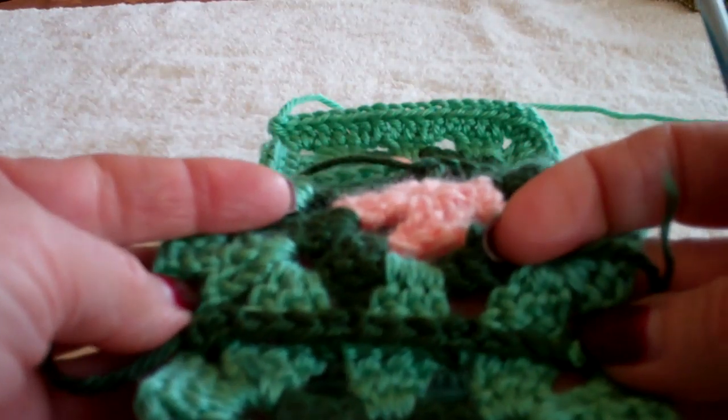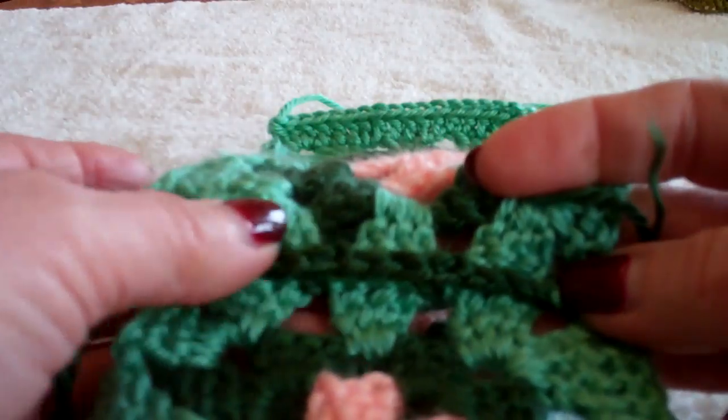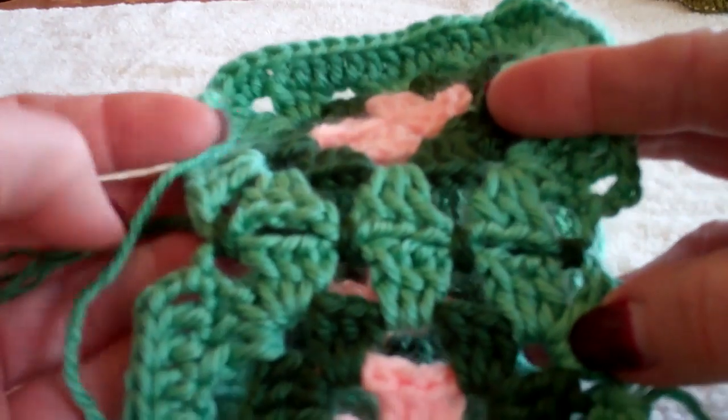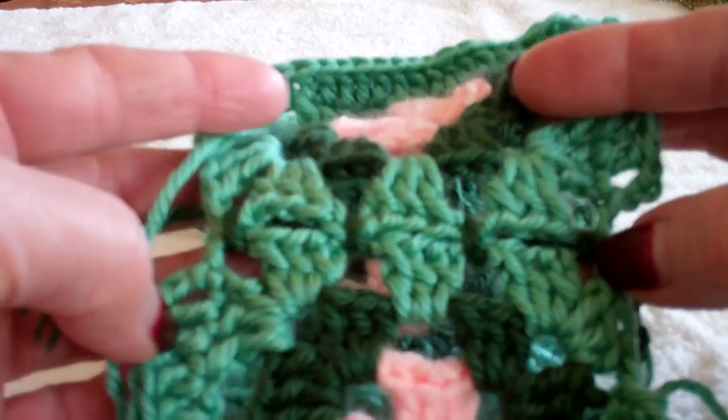Again, this decorative part would either be on the front or the back, however you choose to use it. If you're using the same color as your border, of course, it's not going to show up as much. I'm using a different color yarn. On the other side you can see you've got the loops through the spaces.